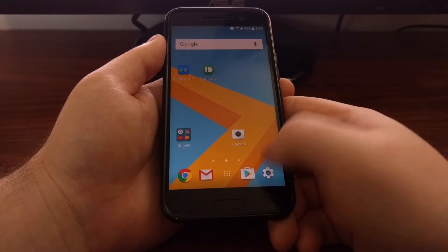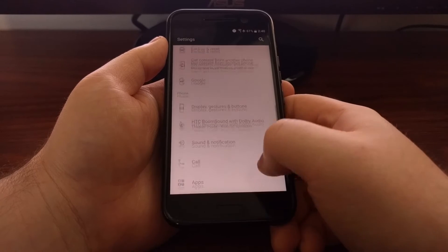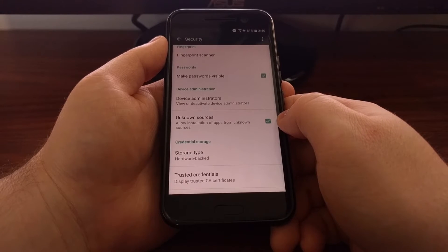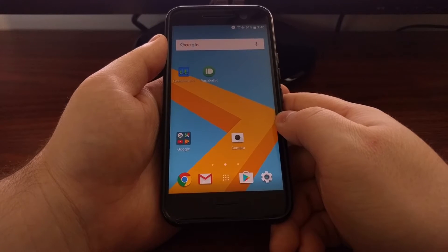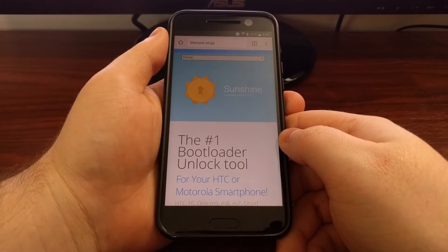Before we begin, we're going to launch the Settings application and tap on the Security option. You need to make sure the Unknown Sources option is enabled. If you do not have the bootloader unlocked, TWRP installed, or root installed, just check the description below this video and I will have a link to the full tutorial.